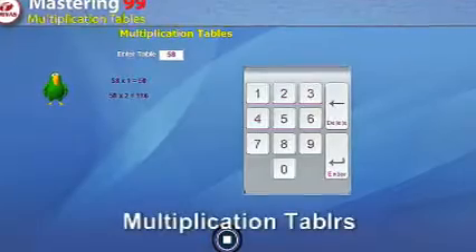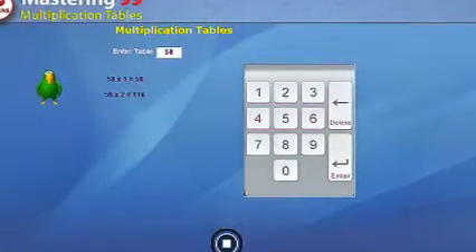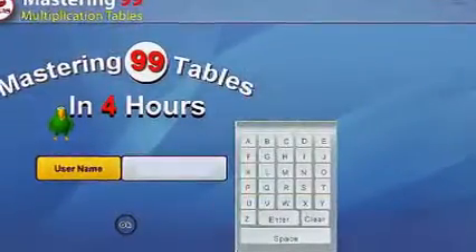Adding a two-digit number with a single-digit number is the first skill you should master. Adding quickly helps you master 99 multiplication tables.